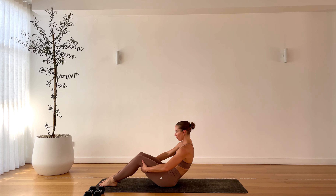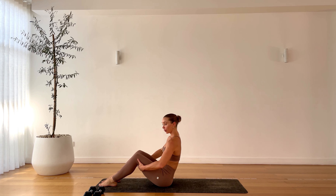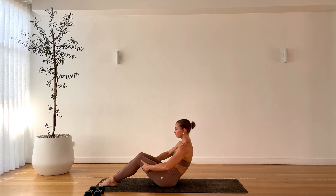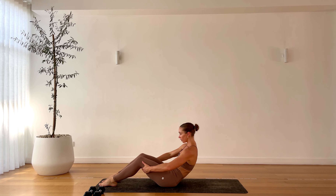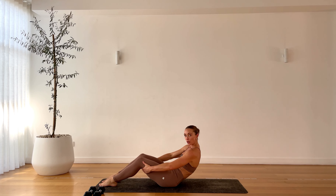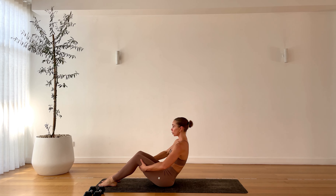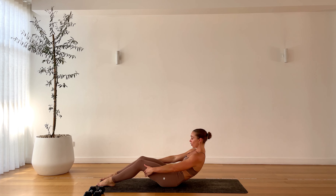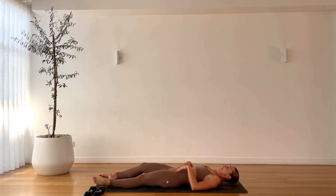Getting that nice curl and C-curve in the spine. Inhale, exhale, do one more. Inhale, exhale. On this one, slowly release and roll down slowly, bone by bone, and then shake it out at the bottom.